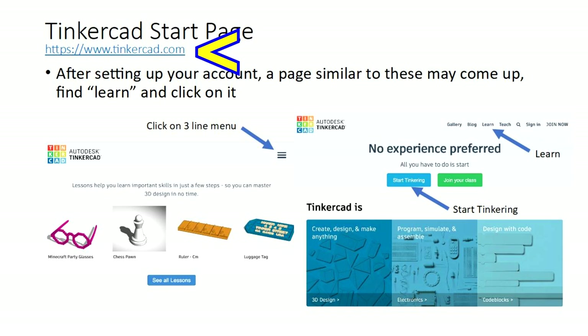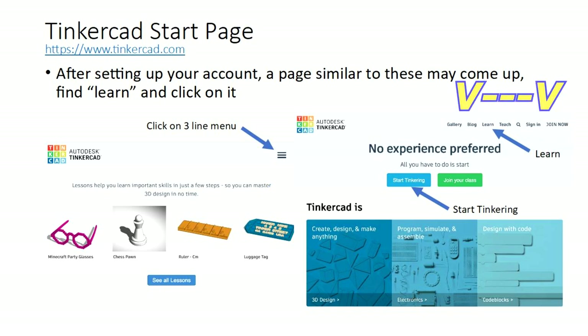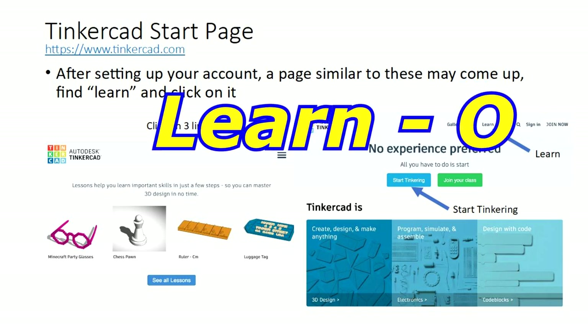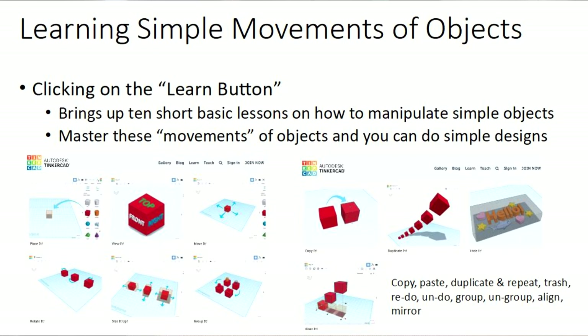You can go to Tinkercad.com — it's a free program. All you do is type that in, and they'll ask you to set up your account with your name and a few other things. Then you'll get a page — it may look like one of two layouts. In either case, find an icon or menu that gives you additional options. Find 'Learn.' When you click on Learn, you'll get a page with about 10 different simple movements you can do on Tinkercad, which will get you to design almost anything you want. If you think you're good enough, hit the button that says 'Tinker this,' and it'll give you a brand new page where you can start playing and designing.